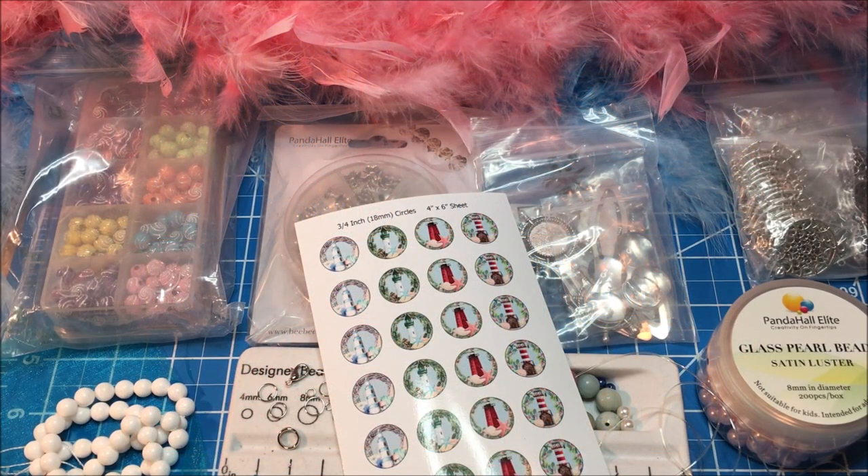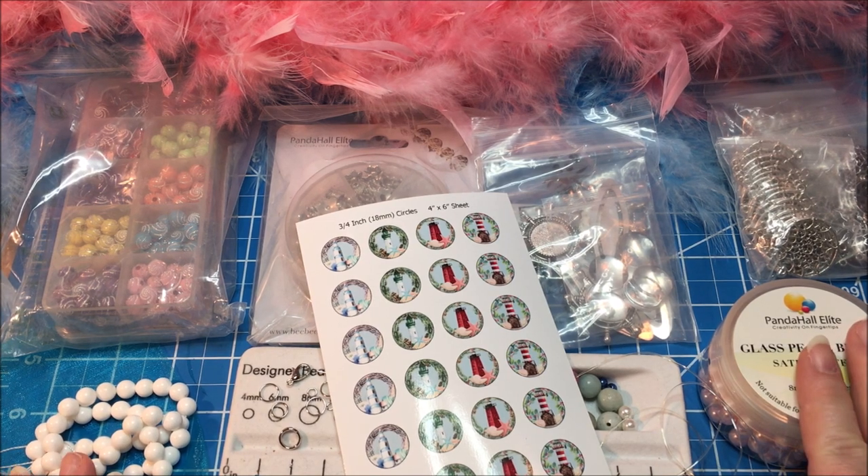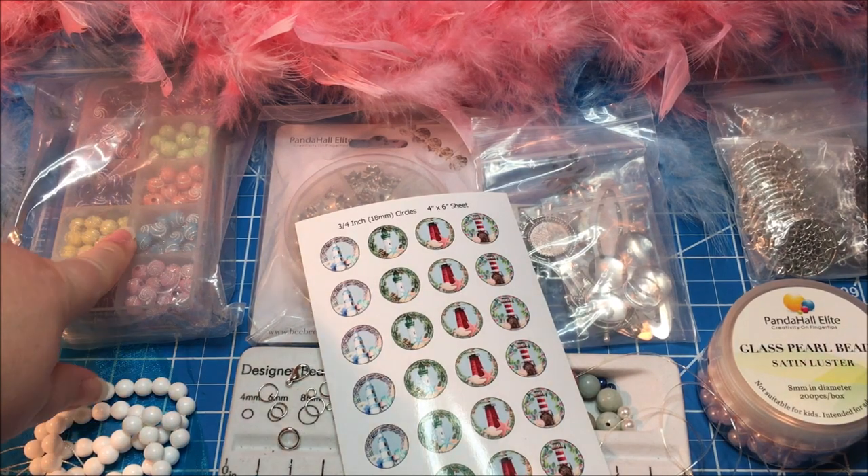Hey Sparkle Squad! This is Monica and today I'm coming at you with another sponsored jewelry making tutorial from bbcraft.com. Today I'm going to be making a stretchy bracelet using some of the previous supplies that I got from them in another haul, but also incorporating some brand new supplies.